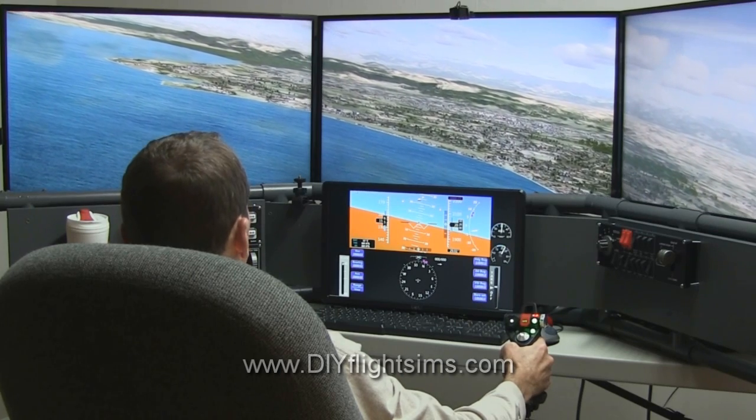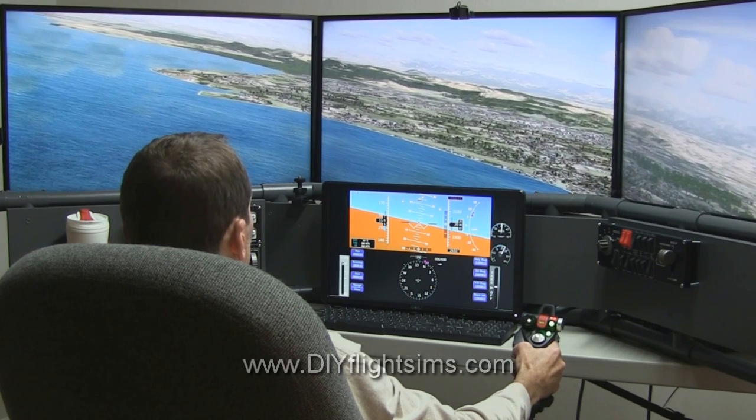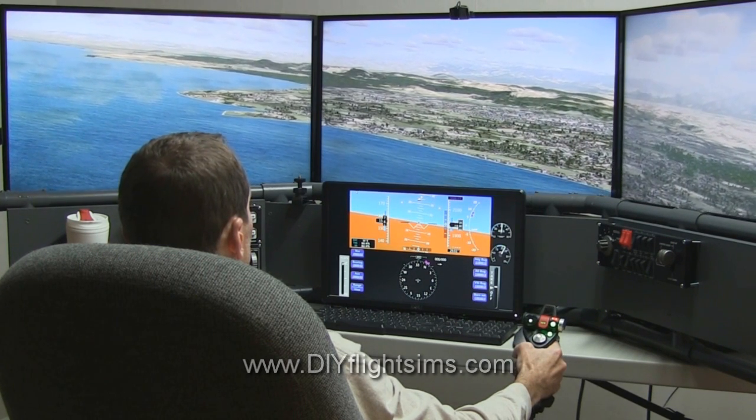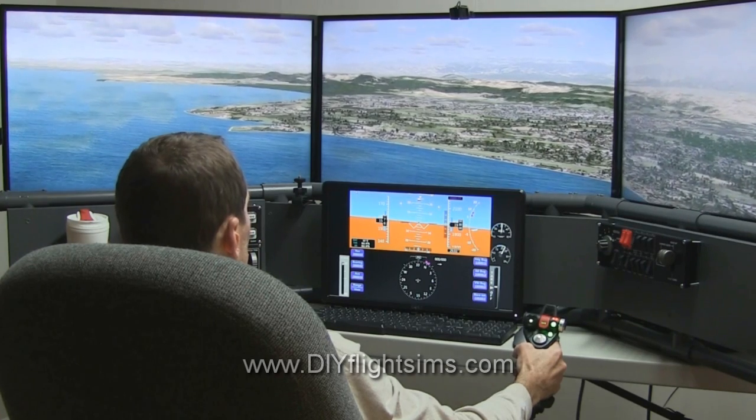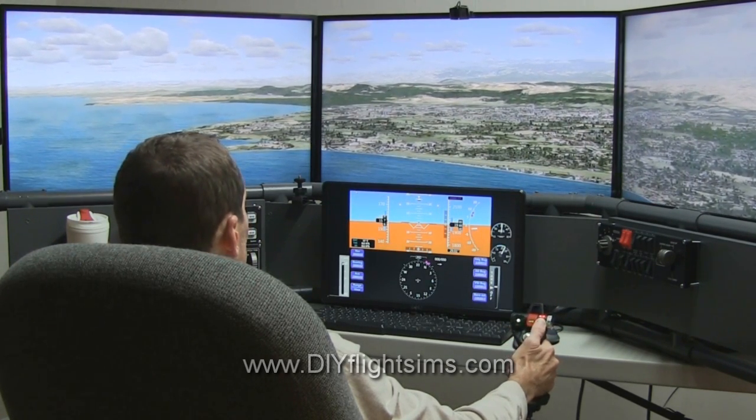You'll notice that nothing here is expensive, or exotic, or even new. For example, I'm using a second-hand computer to display the flight instruments. The second computer is so old it's running Windows Vista.